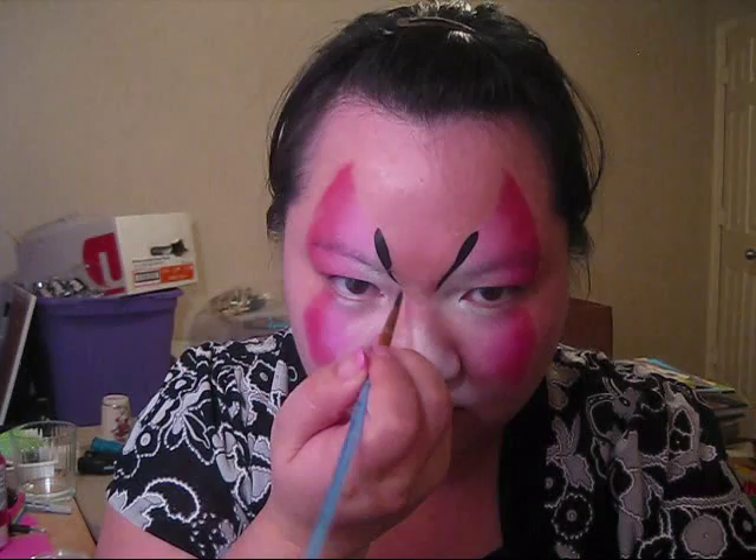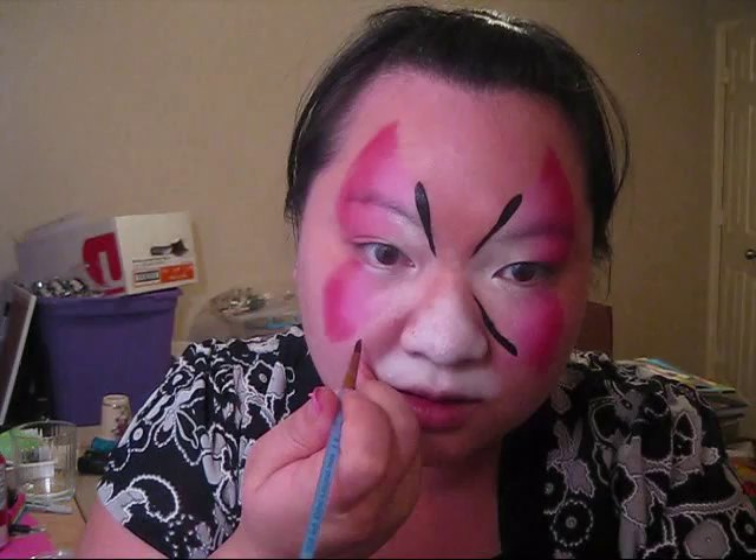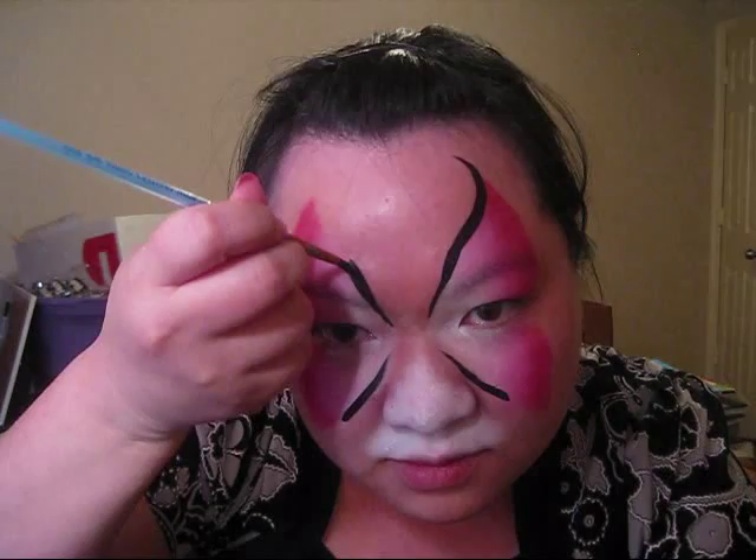Now I'm going to go in with Diamond FX Black. First I'm going to outline my butterfly — it's just how I normally outline it. I'm going to flick in on all four sides like that, and then picking up where I left off here, I'm going to swirl it up, and for these I'm just going to swirl them down.